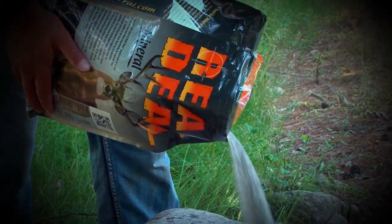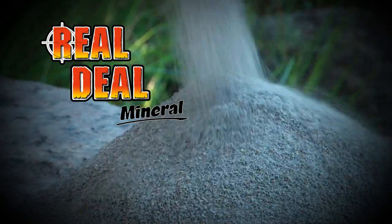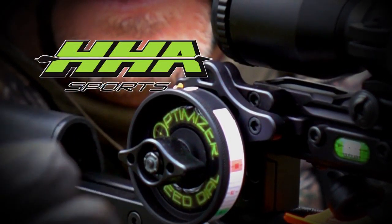Now don't go away, because right after the break, Bill takes us to the Rolling Plains Quail Research Ranch, where we get a chance to hunt with Dale Rollins. Dale's also going to explain a little bit about some of the management practices for the Bob White Quail. Outdoor Bound TV is brought to you by Real Deal Mineral and HHA Sports.